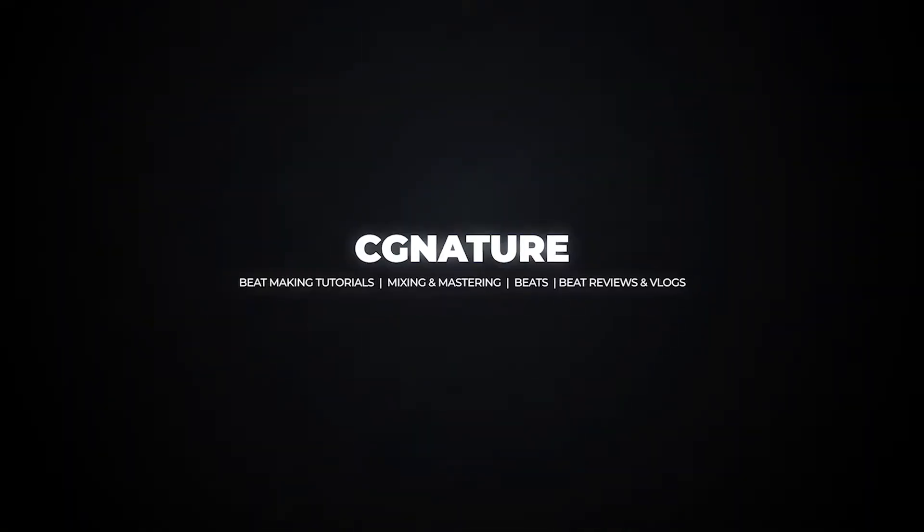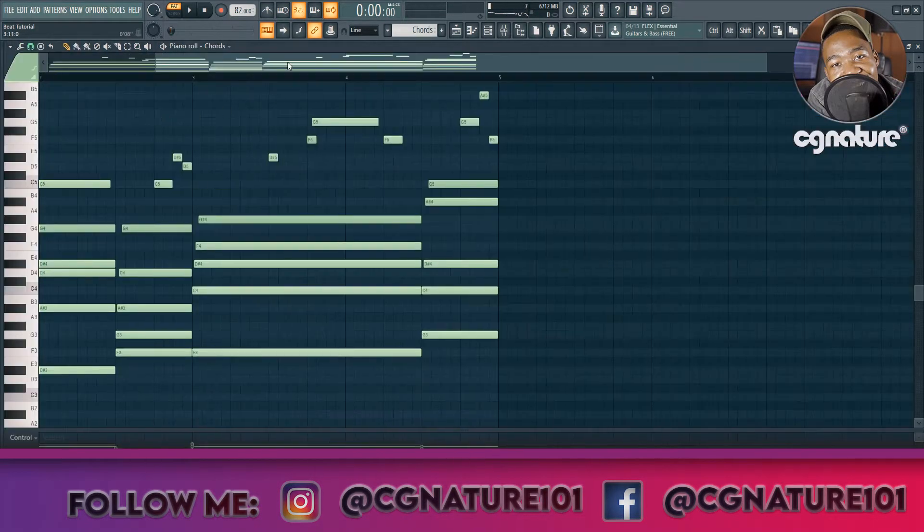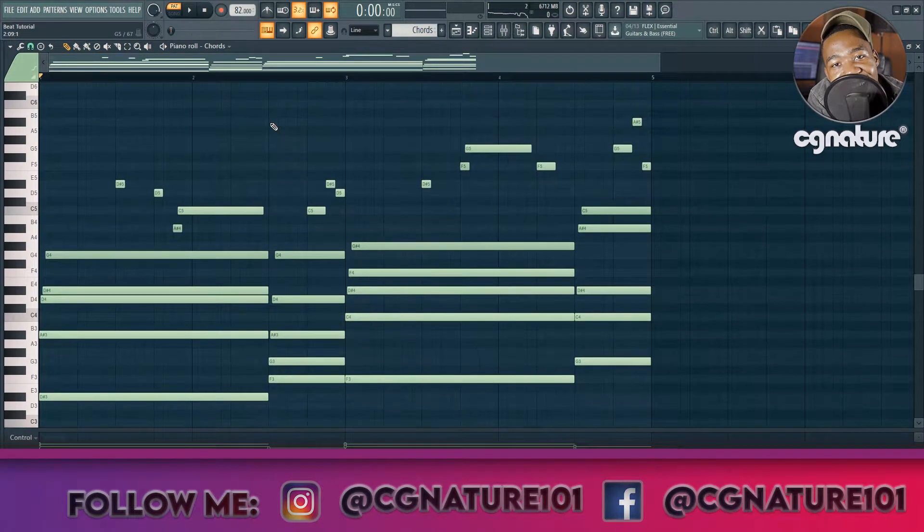What's good my people, so today we're gonna do something a little bit different — something very sexy, something very sensual. Today I'm gonna show you how I made, or how I typically make, an R&B beat. Welcome back to another video, it's your boy Signature. This is a different type of video, a quick overview of how I made an R&B beat. Here's the chords.